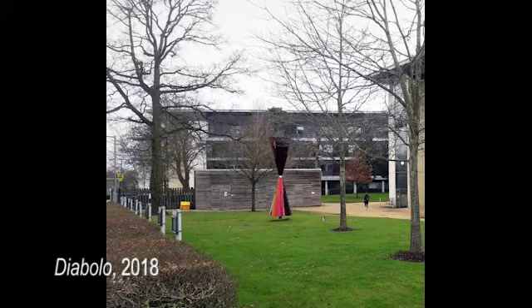Welcome to Meet the Artist. I'm Elizabeth Merton and I'm one of the curators at UH Arts, the arts and cultural program for the University of Hertfordshire. Today I'm delighted to be talking to Diane McLean, who is a renowned artist known for her large installations, on the occasion of gifting Diablo to our art collection.